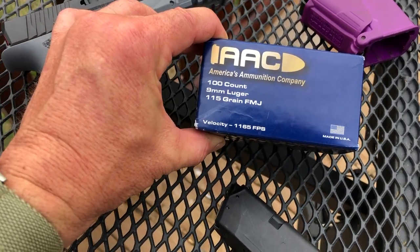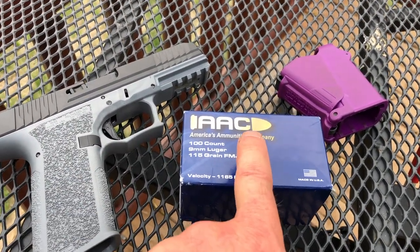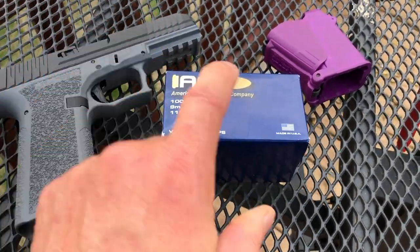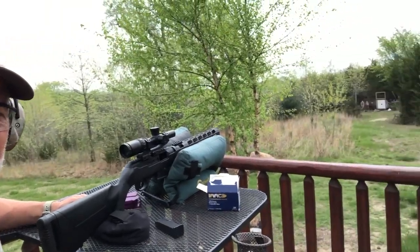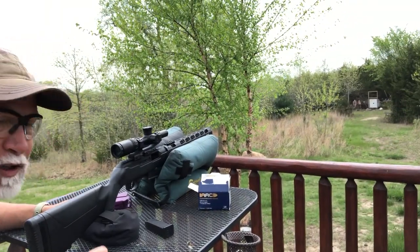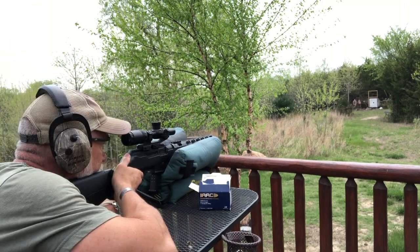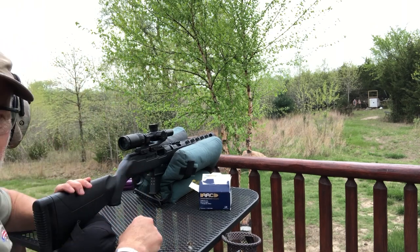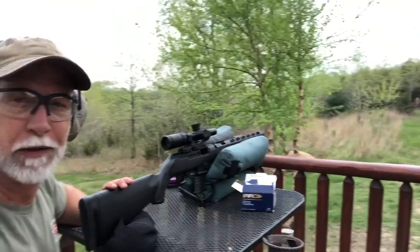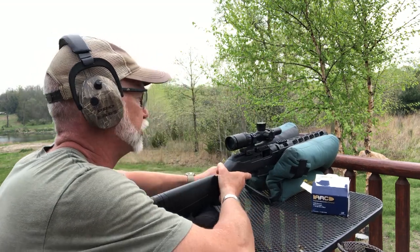We're going to fire off and see what we can do at 50 yards. There's a brand new ammo company — America's Ammunition Company, AAC. I got a hold of some of their 115-grain. Special thanks to them for donating this for the review. We're going to give this a try. Let's see what kind of groups we can get with the P80 at 50 yards — just want to do a control group before we start.